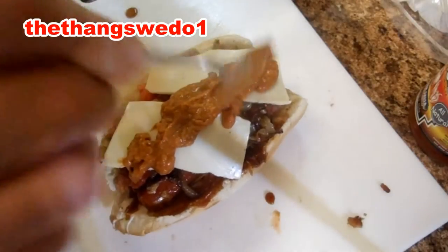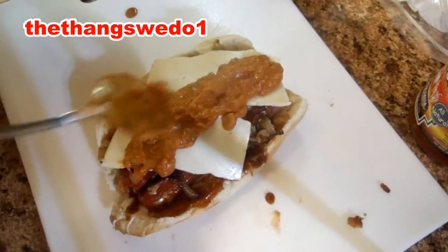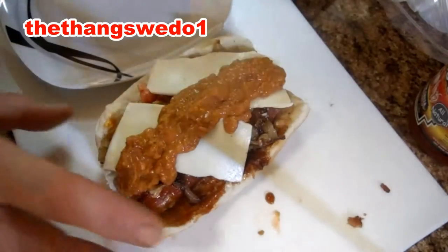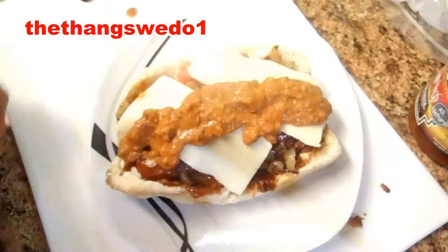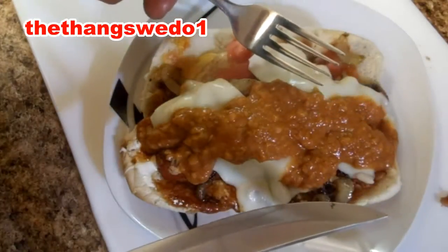Oh, look at that! Yeah, that's definitely going to be a fork and knife dog. Good, put it on the plate. There it is before it goes in the nuker. Get your fork and knife and it's time to eat.